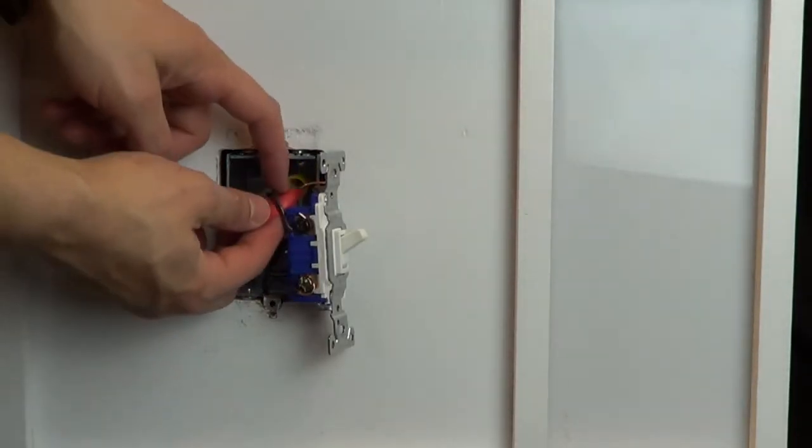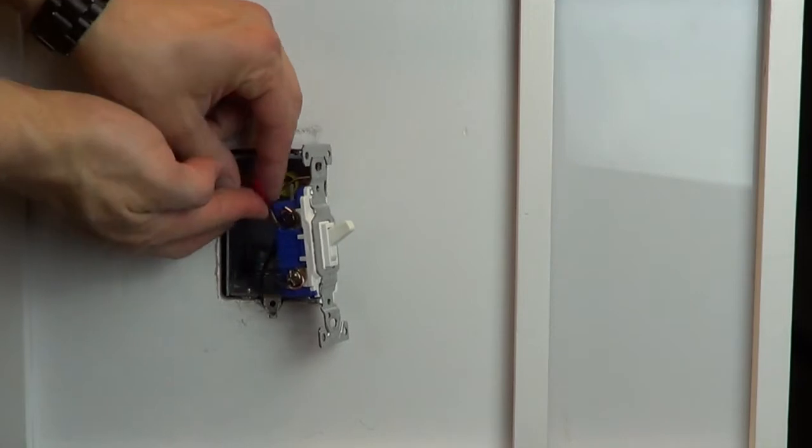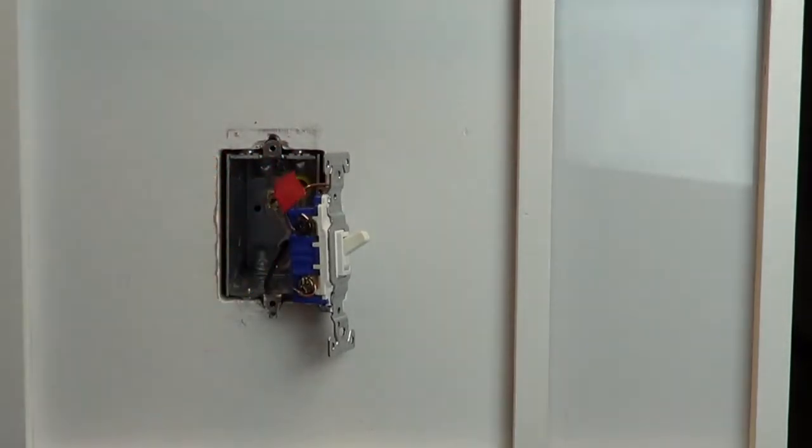Before disconnecting your old switch, look at the screw colors on the sides of the switch. Use a piece of electrical tape to tag the wire connected to the screw that is a different color than the remaining two. Knowing which wire this is will be important when installing your new dimmer.